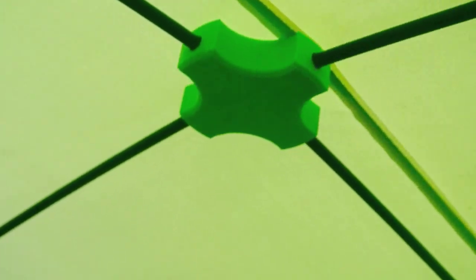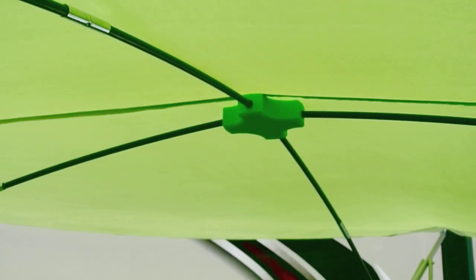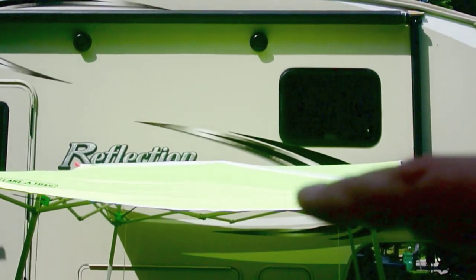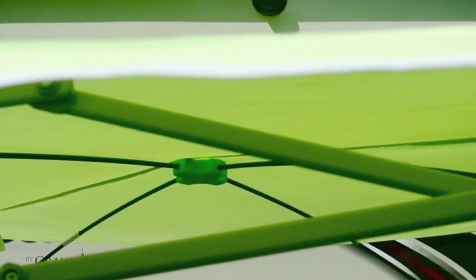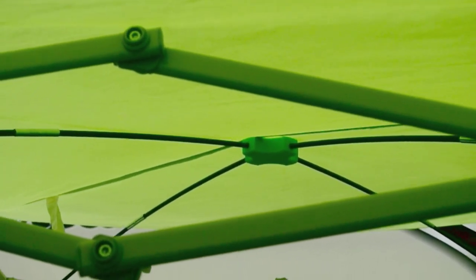Up in the center — this is pretty strong. They'll have the printouts for these 3D pieces on my website. The main purpose is to raise the center up a little bit so that if it rains, it's not going to puddle in the center. You can see the spider that holds the whole center up a little bit.